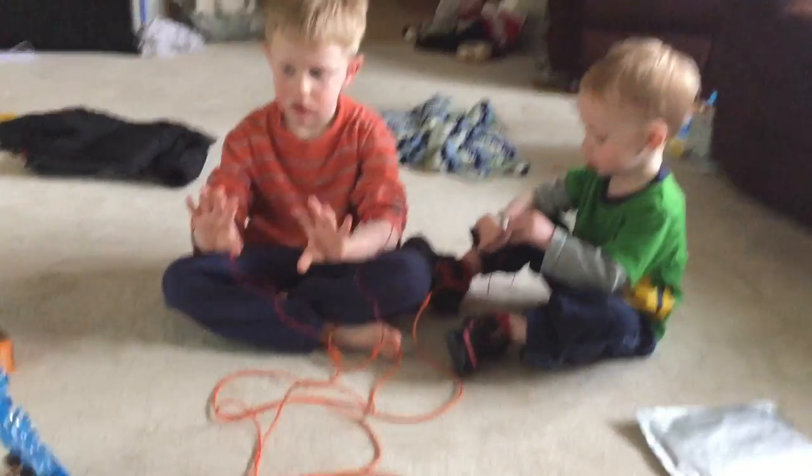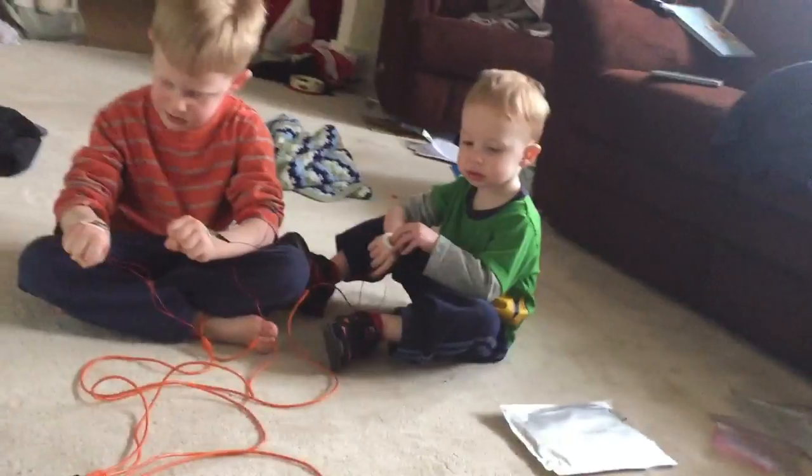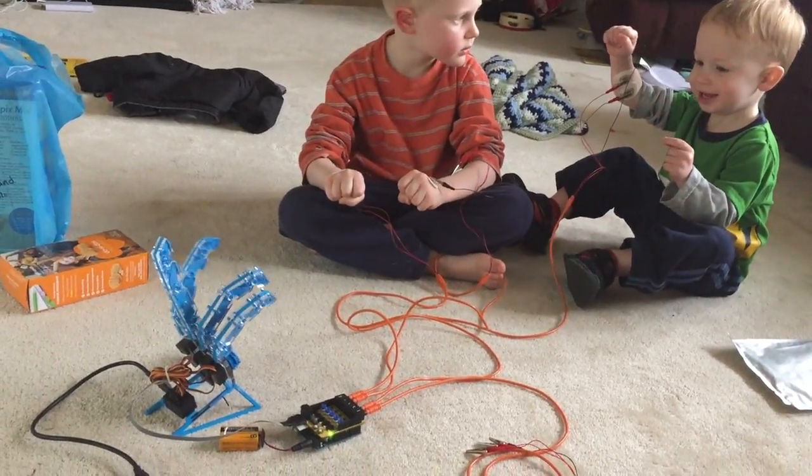Can you show me one more time how to... Samson, make a fist. Show me how to make a fist. Really tight. Make the finger move. Can you make the finger move? Squeeze, squeeze, squeeze. Yay!